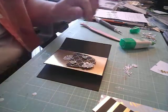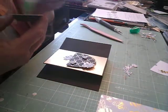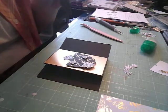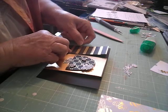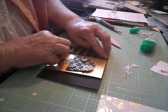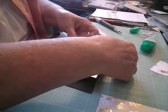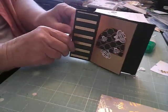Then on this side I'm going to put this piece again and just go this way, making sure I have it the way I want it. And that's all I'm doing on that one.